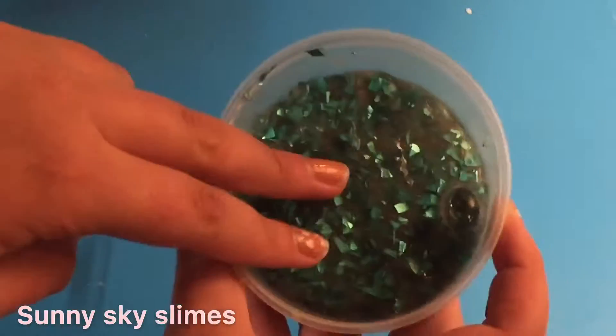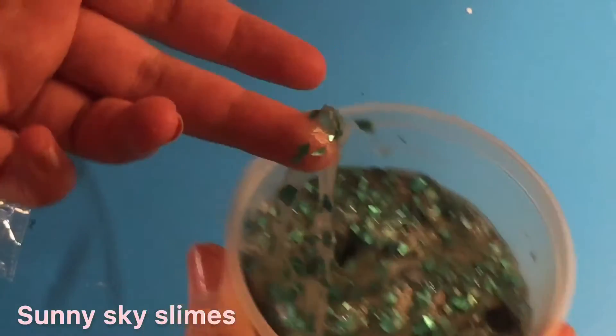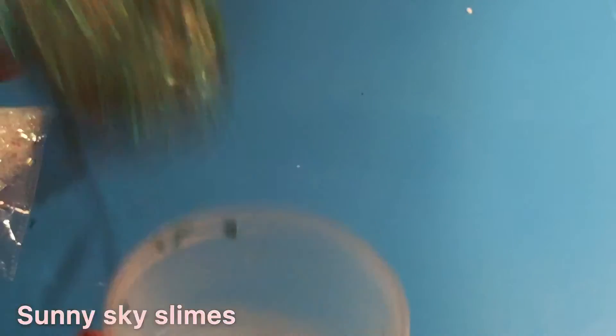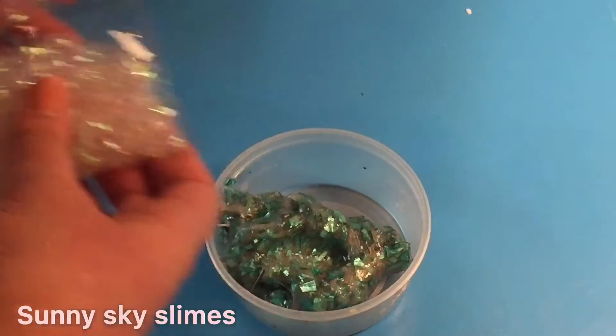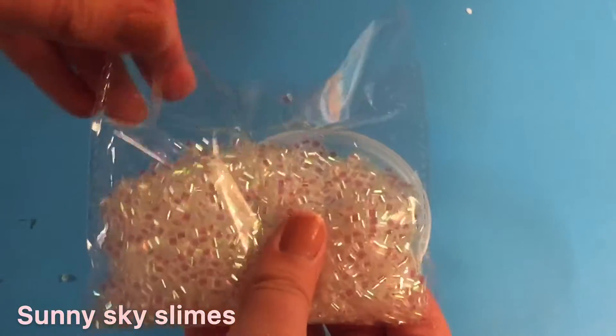Here's the slime — this desperately needs some spicing up. As you guys can see, it's a very dirty clear slime because I've just played with it on some pretty dirty surfaces, so it definitely needs to get prettier. So I'm going to add in my bintu beads.